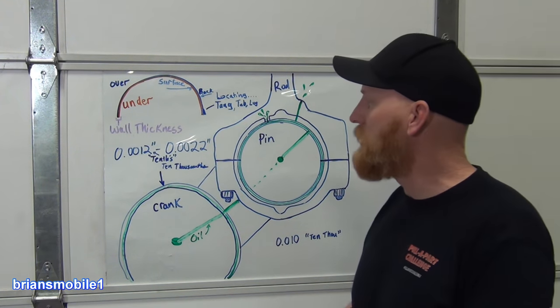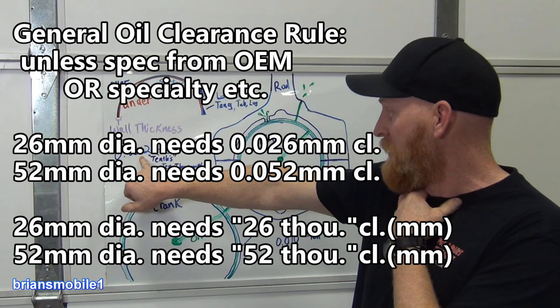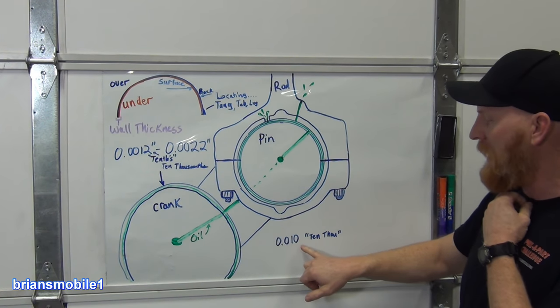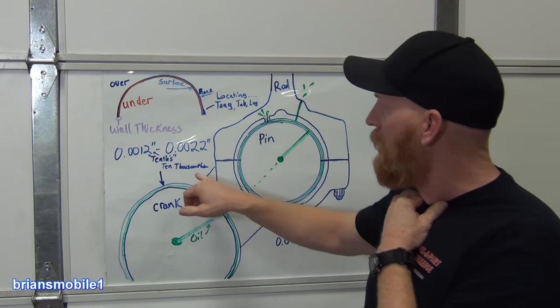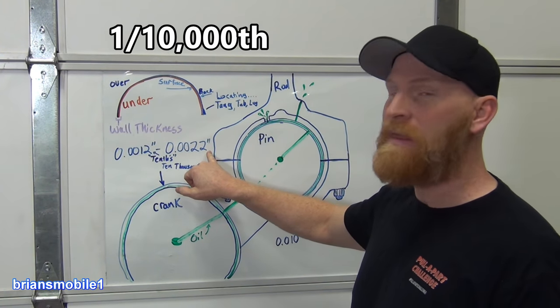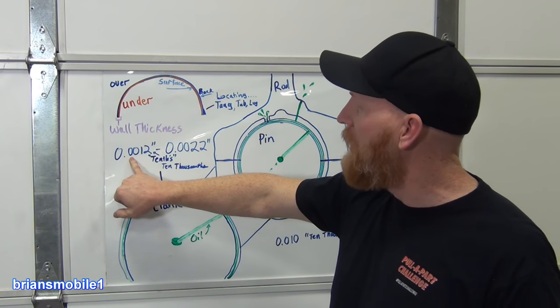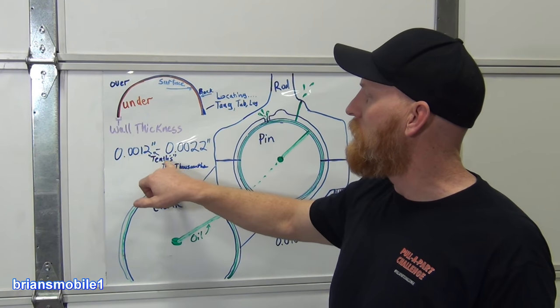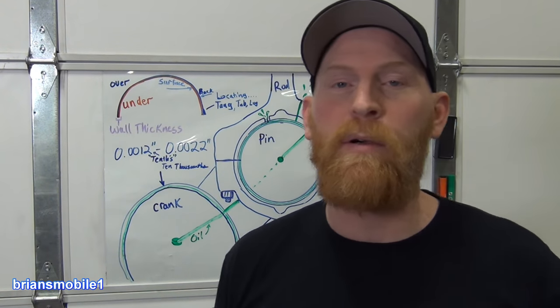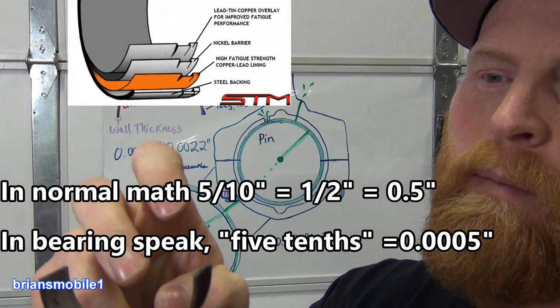The general rule is you want one thou per diameter of what you're going around, whether that's crank pin or crank journal. There's a whole language to this. When you're out to four decimal places — ten thousandths — instead of saying ten thousandths they say tenths. This is the tenths place in machining: you've got tens, hundreds, thousands, and ten-thousandths. Now, a tri-metal bearing has a five-tenths coating, which means five ten-thousandths of an inch — really really thin. So tri-metal bearings have a very thin coating.